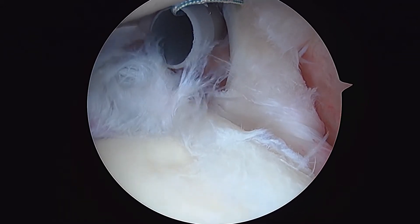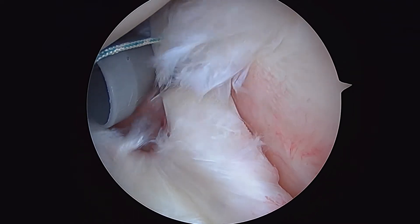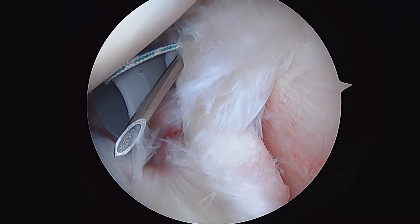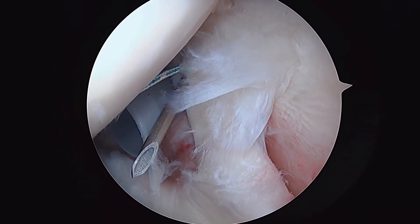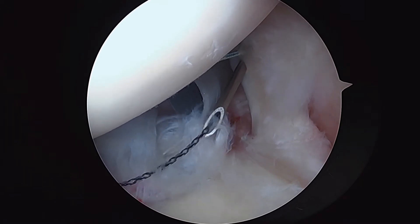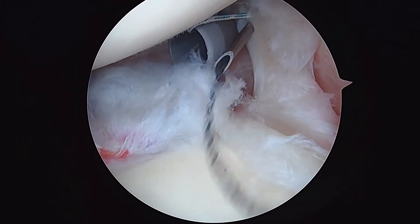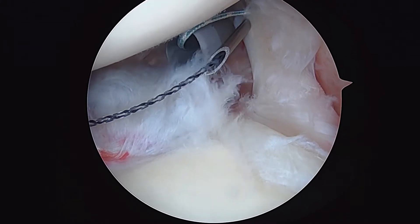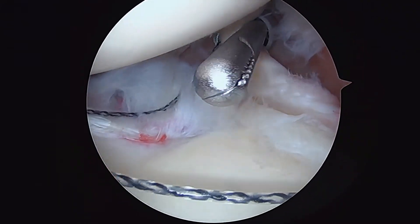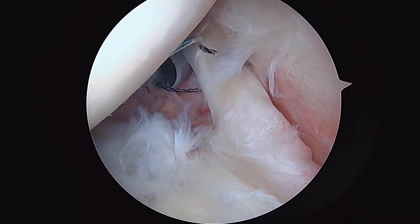Now we're going to take the spinal needle and do the same thing one more time. We're going to pass on a slightly different spot. This time we're going to feed a bunch of the relay through. We'll reach in with our grasper and hold it. The trick here is to reach behind the biceps. Now outside your shoulder, we're going to load that down the screen.